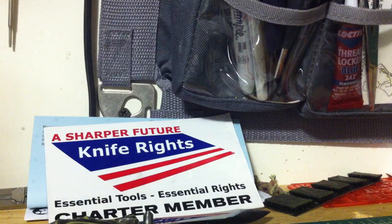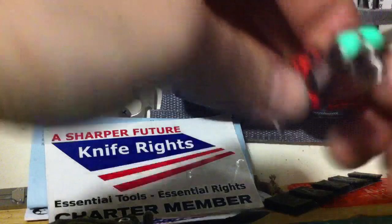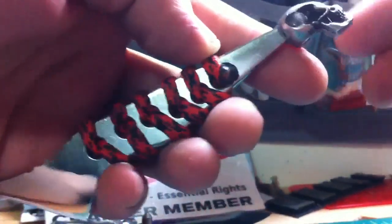Hey folks! How you doing? Wanna show you just real quick something small but really cool that I worked on just now in the night. Check this out guys — glow in the dark skull bit. What is it on? One small little kiridashi blade.